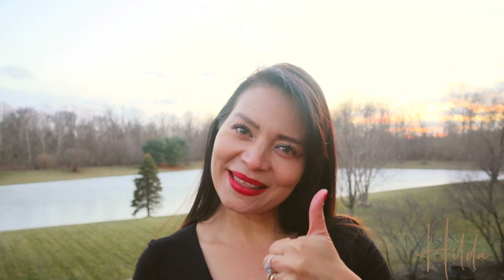Thank you guys for being here once again with me on Cooking with Hilda. If you liked this video and found value in it, please give it a thumbs up. See you guys next time!